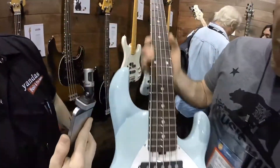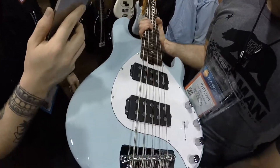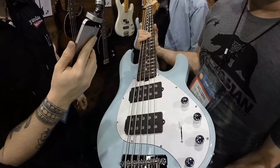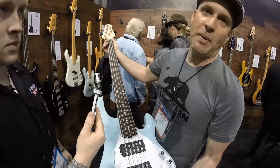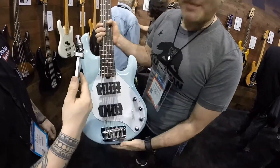So we brought back this color — powder blue. You can get this on the Bongos, Stingrays, and Sterling, but not on the classic basses or the modern classic basses. Same deal — you can choose maple or rosewood, and you can choose to paint the headstock like we do on most of our stuff. Just another color option for the basses.